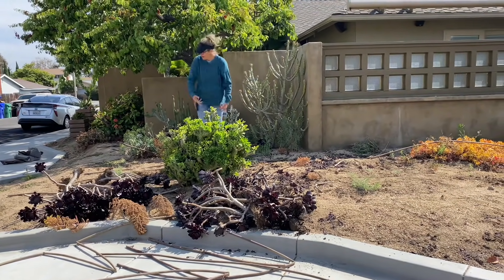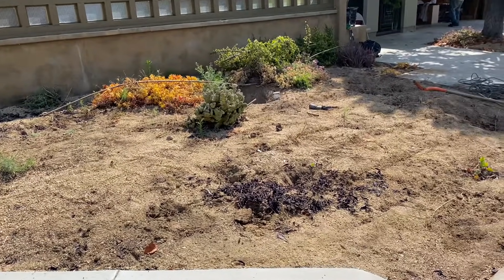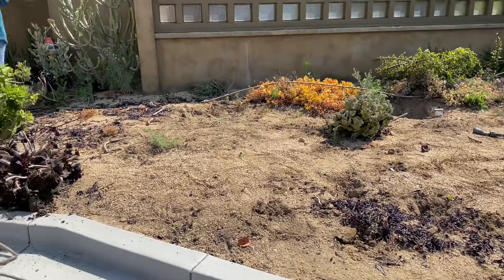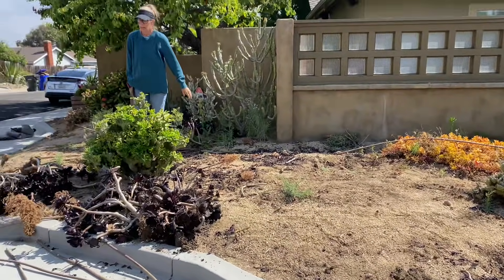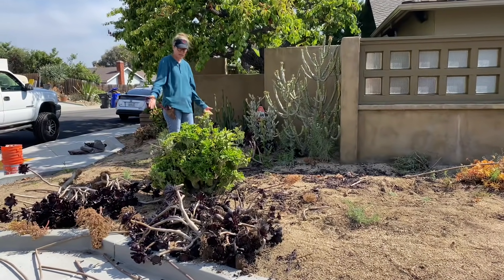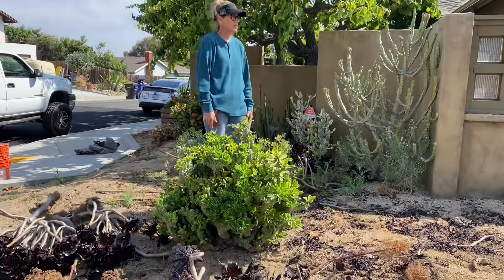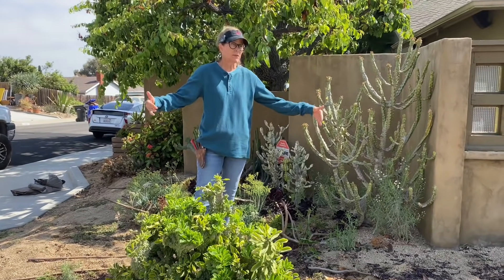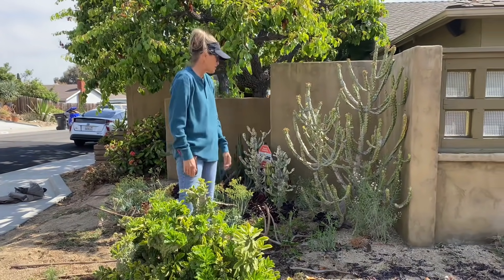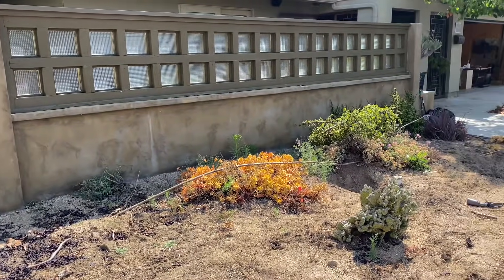Here we are in the before stage. This coral reef idea was actually motivated by some of the plant material the client already has in the garden. Prior to this installation he had big Dazzlerian longissimums — like six of them — and then an assortment of portulacaria and shrubs.